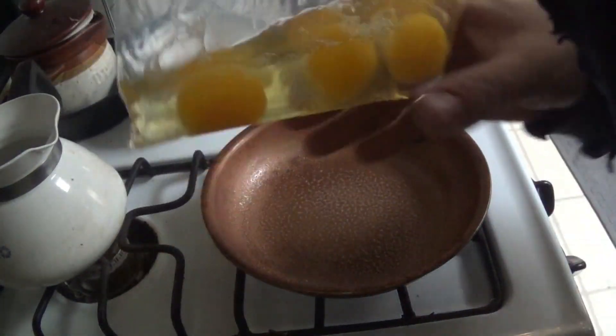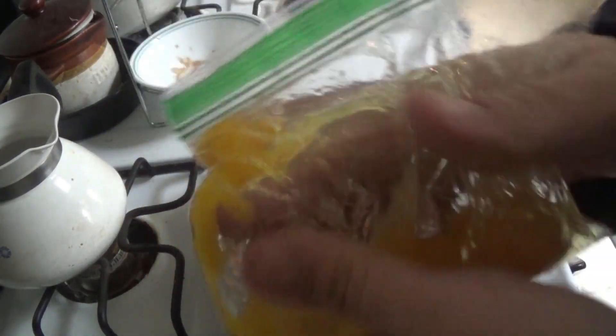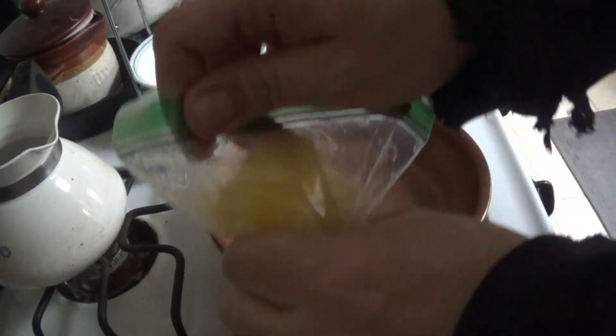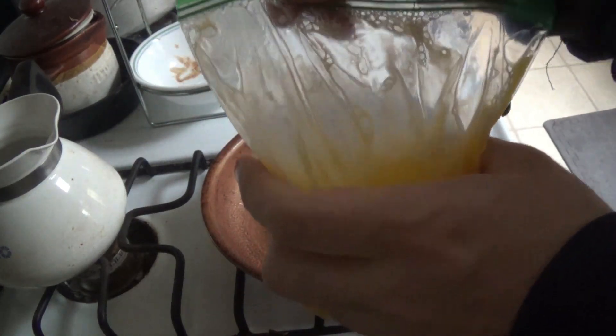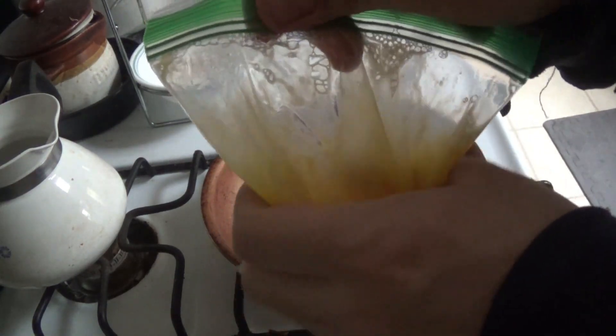Eggs in a baggie, which I mushed up. Do this lightly, because if you're going to squeeze it too hard, it's going to squirt out. And I know this, because it's happening to me.